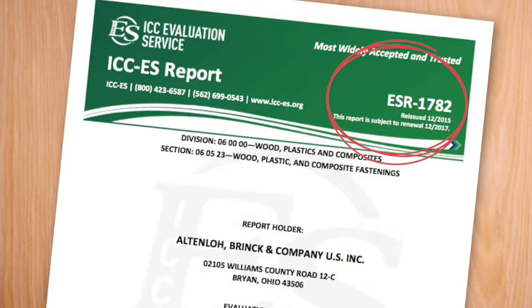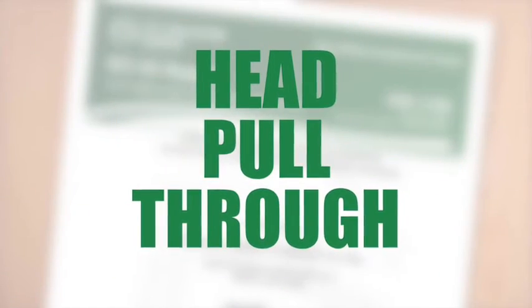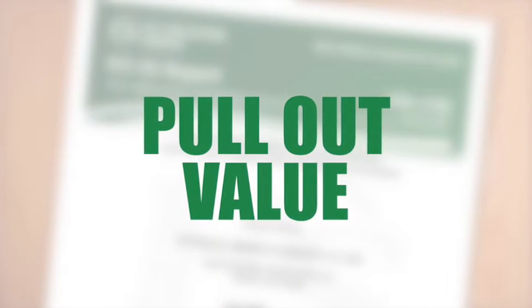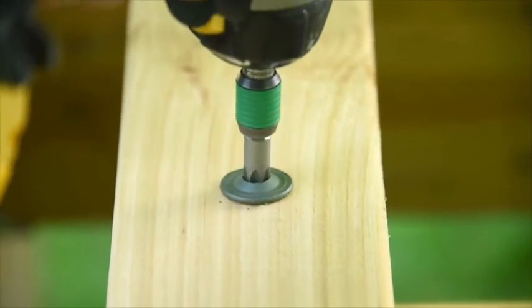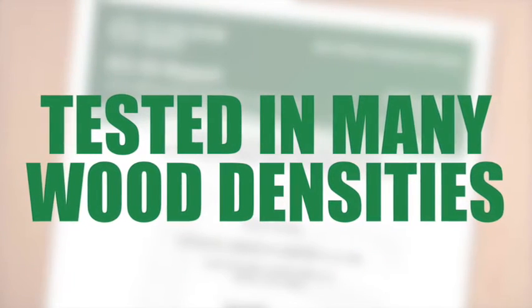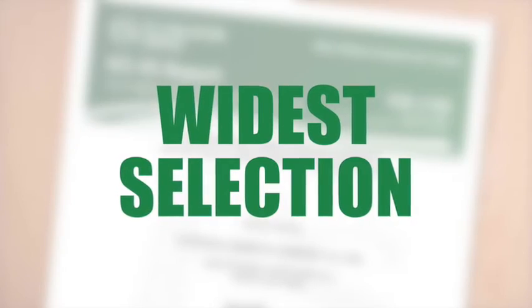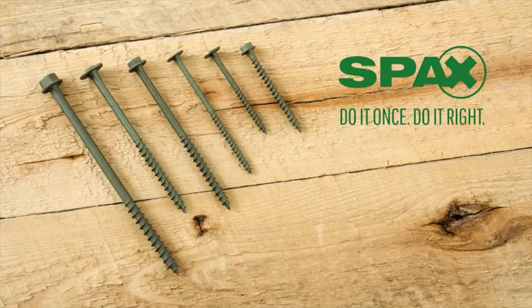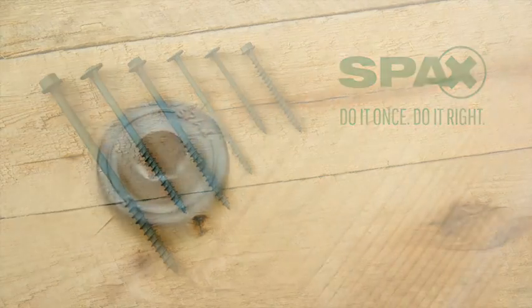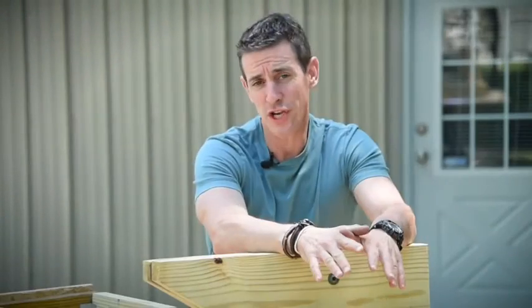Here are the three biggest takeaways from the SPAX ICC evaluation report. First, SPAX head pull-through and pull-out values are the best in the industry. Second, unlike other structural wood-to-wood fasteners, SPAX Power Lags have test values for many wood densities to cover regional wood species use. Third, SPAX Power Lags offer the widest selection of dimensional sizes of code-recognized fasteners available. Compare their performance and price and you'll find yourself wondering why you're using other fasteners.